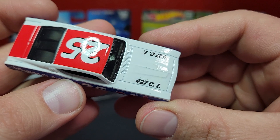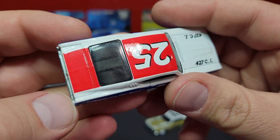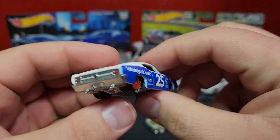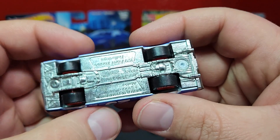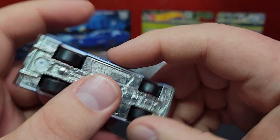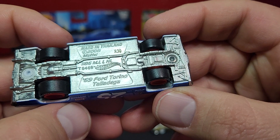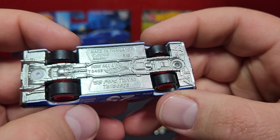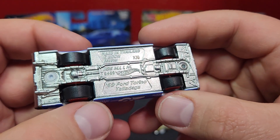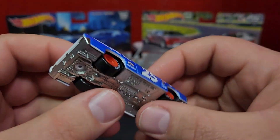It comes packing a 427 under the hood. This guy is kind of tubbed out — you can see the interior in there. It's a pretty good casting, all right. This is a relatively old casting; if we take a look at the base, this casting is from 2008 and we are up to R30 on our base codes. This guy is made in Thailand.